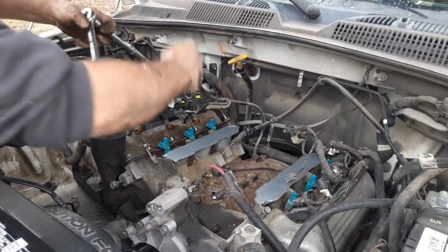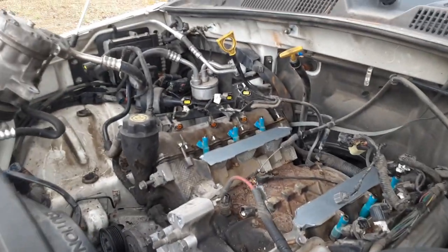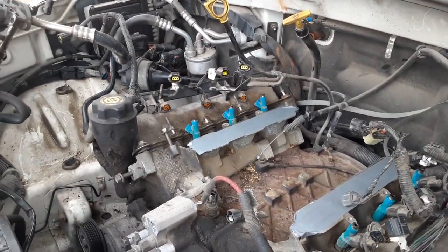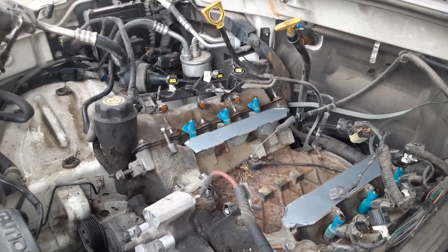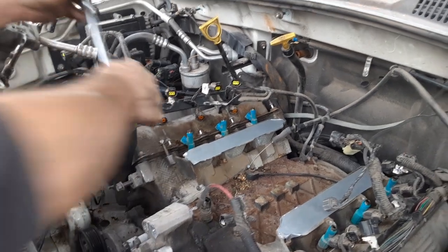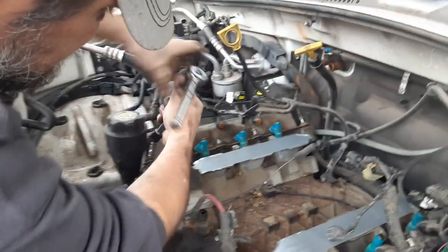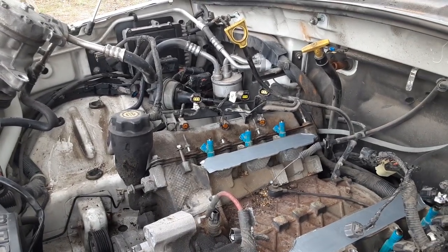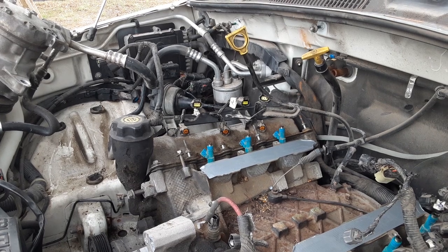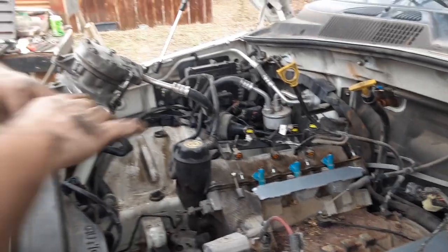Looks like we're making some room up in there. I'm just tired of this situation already. It's not boring but I do need to find a wrench — I'll have to move it anyway. The valve cover's got a gasket on it, which means more money.